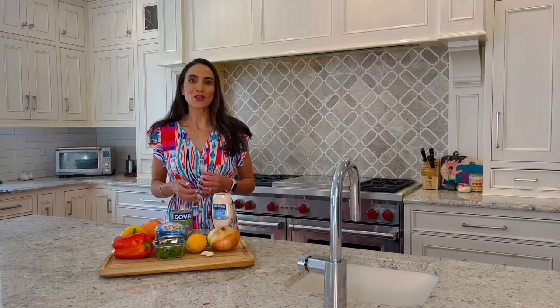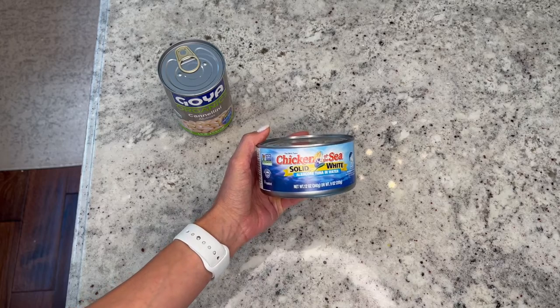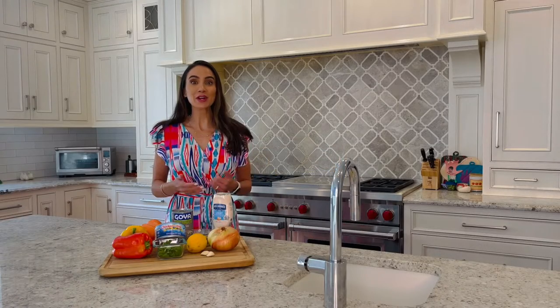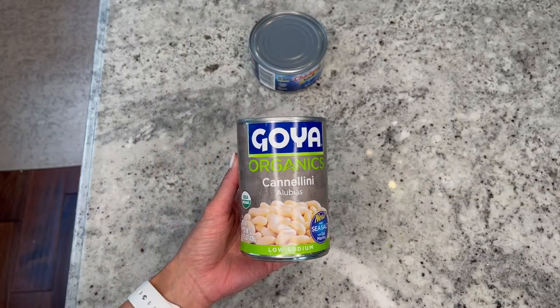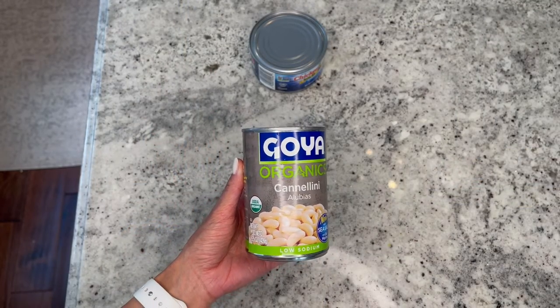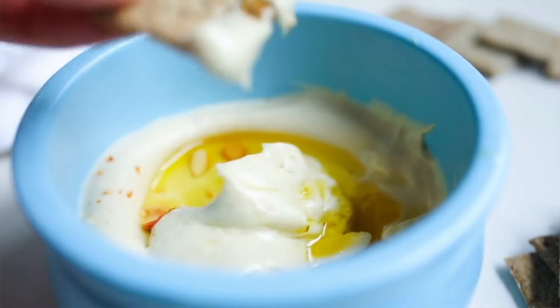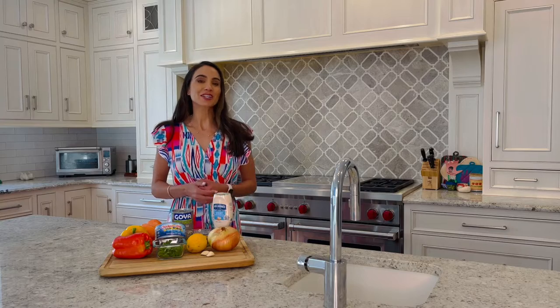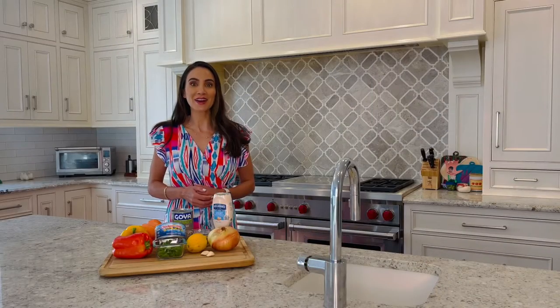I also enjoy take-along friendly foods when I'm on the run or at the beach. Canned tuna like Chicken of the Sea contains an excellent source of protein and omega-3 fatty acids, and canned beans like Goya organic beans are ready to eat and easy to incorporate into salads and grain dishes. You can also easily add crunch to any meal with whole grain crackers, and raw veggies such as bell peppers, cucumbers and tomatoes are great to snack on throughout the day.